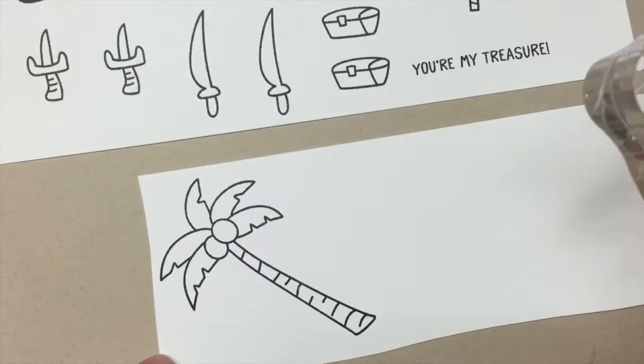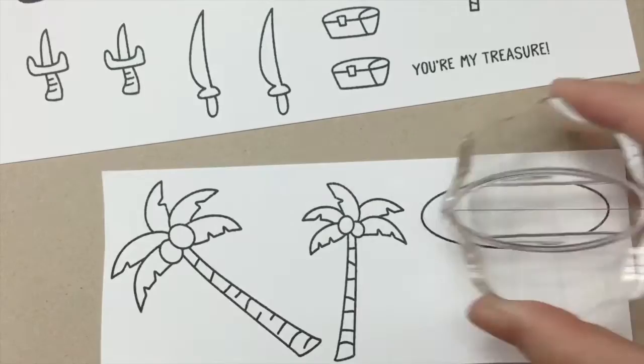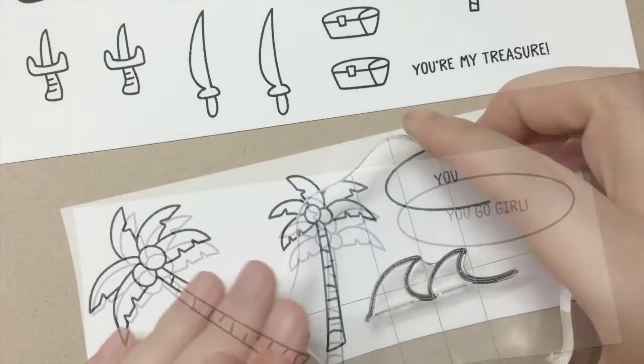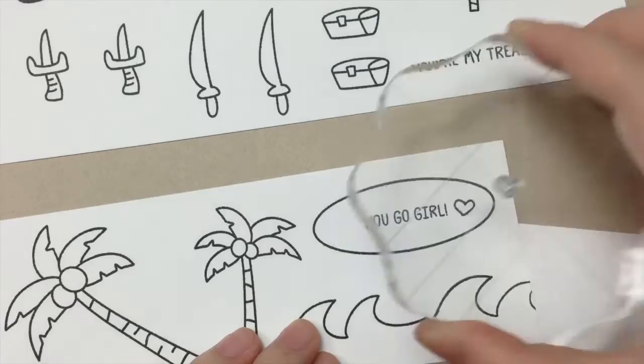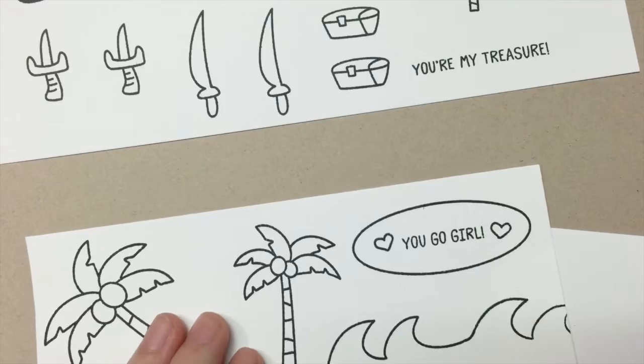We have two sides of palm trees with coconuts on them, and an oval shape to use as an island or just to frame your sentiment. The wave image we have is so fun — you can continue stamping with them to create a border or cover the whole front of your card. We also have a cute little heart to help you add fun accents to your projects.